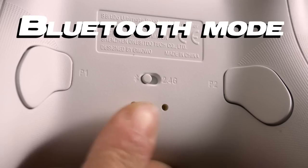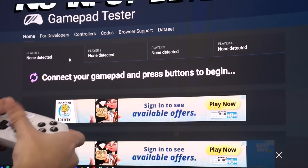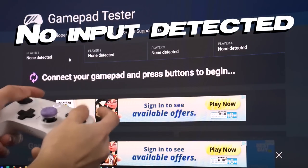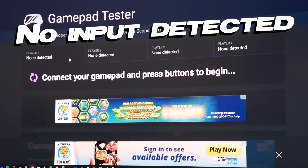Bluetooth 5.0 is pretty cool on this controller, but I haven't actually been able to use it — Bluetooth 5.0 does not work on PC, and I don't know why. This is a big problem because on PC and Steam Deck, you're not able to use Bluetooth, which means you can't use Switch Mode, which means you can't use Gyro.